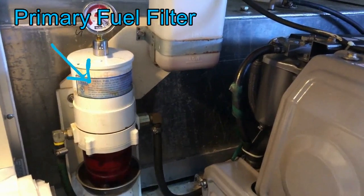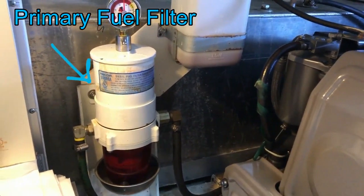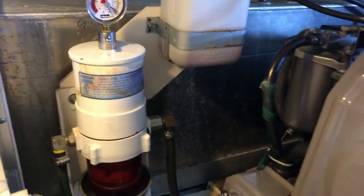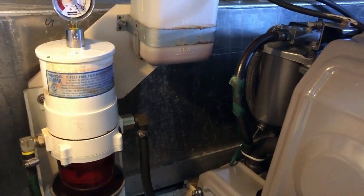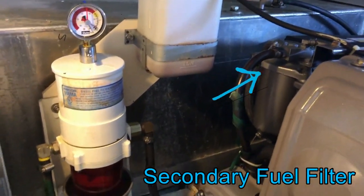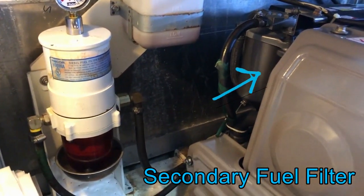Those are what's called Racor filters — there's primary and secondary fuel filters. The fuel first goes through the Racor which spins it up and helps separate any water and any garbage. There's also a fuel filter on the engine itself.